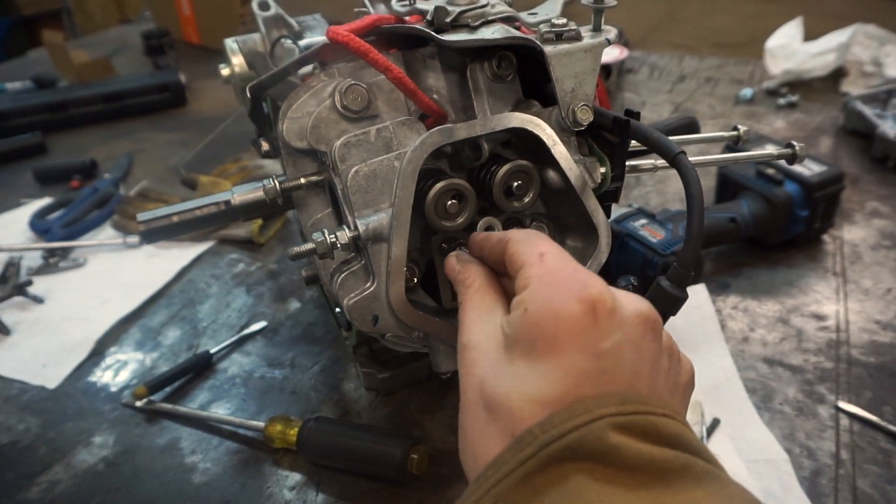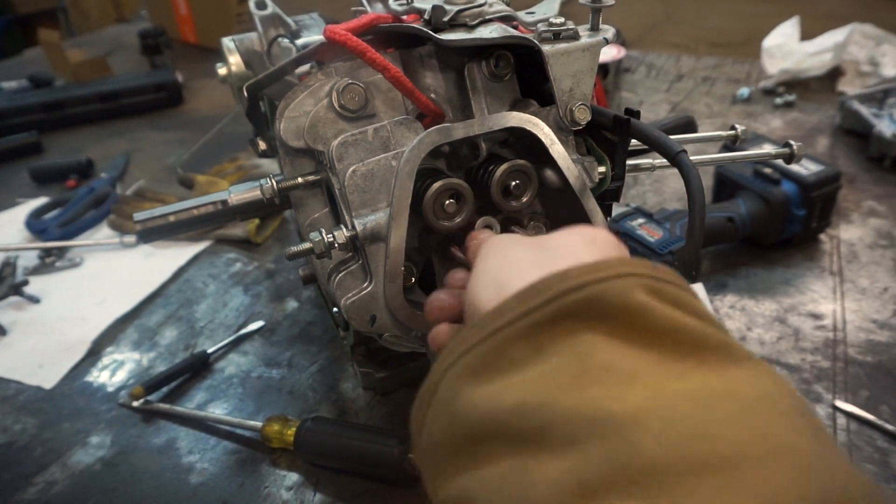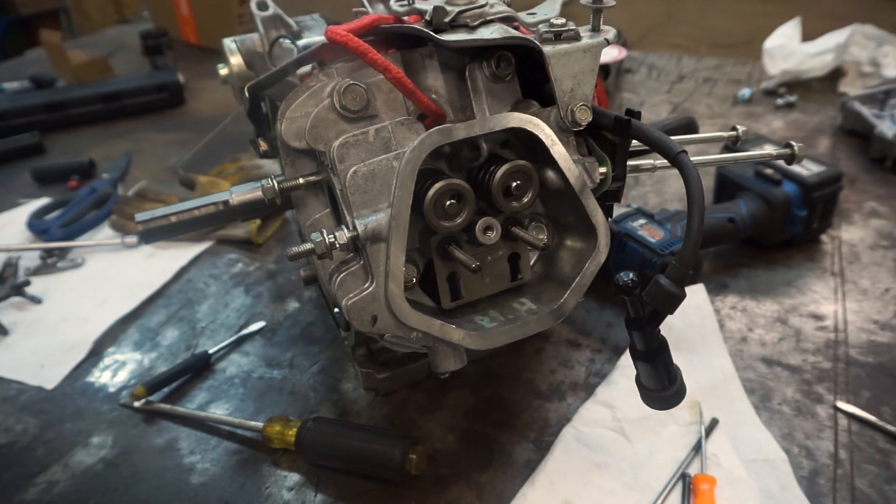I had to take these studs out because they were in the way of that tool. Then we can put our push rods in and our rockers, button that up. We're almost done here.